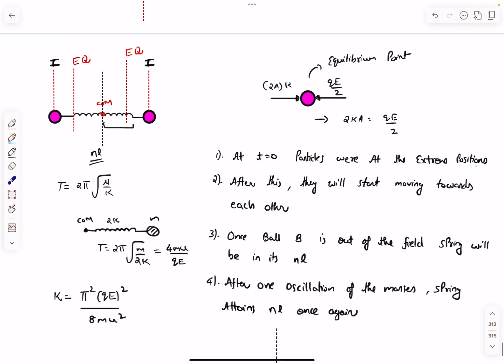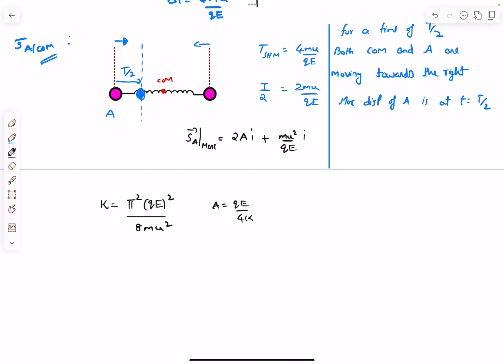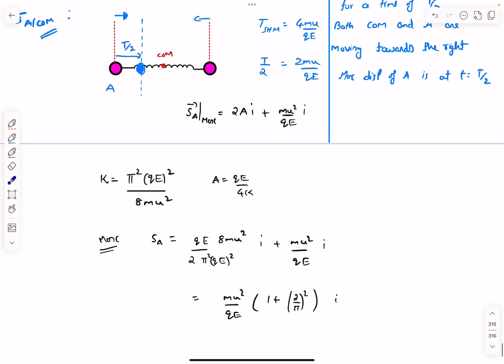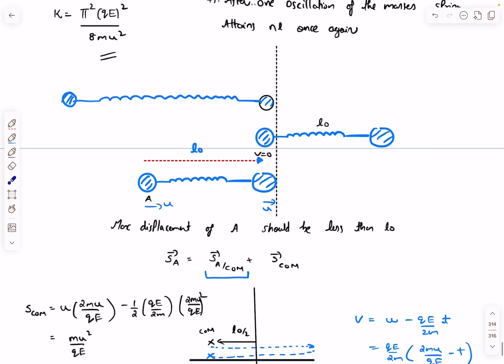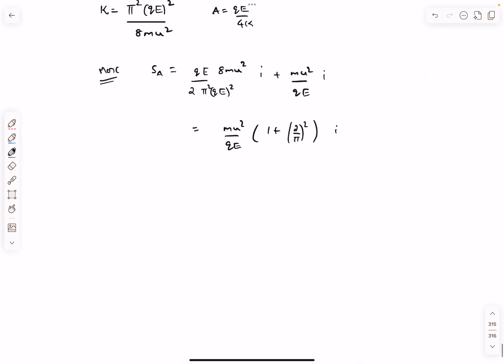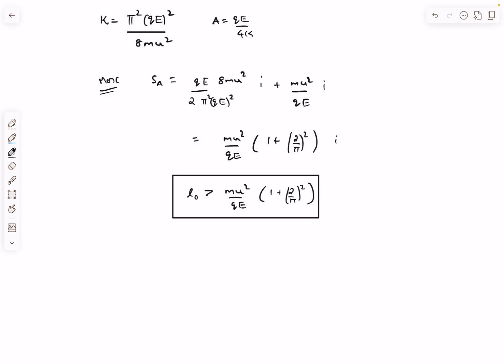Substituting a = qE/4k, the maximum displacement of A is 2a plus mu²/2qE. The condition for the minimum natural length is L₀ ≥ mu²/qE · (1 + 2/π)², accounting for both the CM displacement and the SHM amplitude. If L₀ is less than this value, particle A will enter the field region.